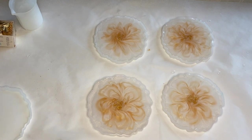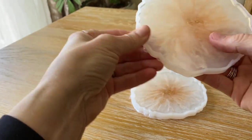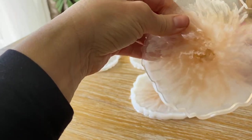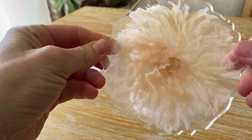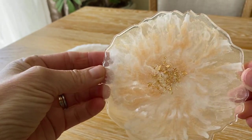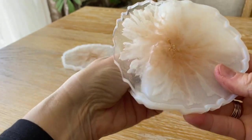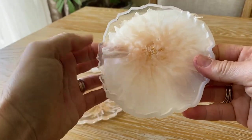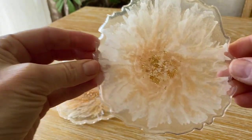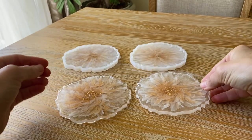And here's a clip of my mom demolding the coasters. Thank you.